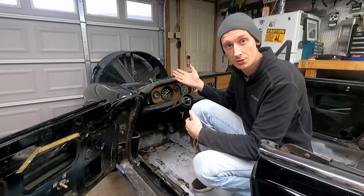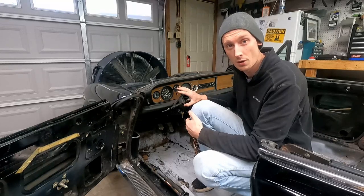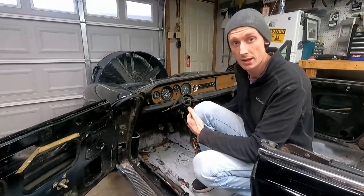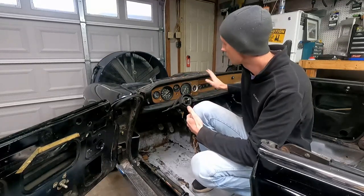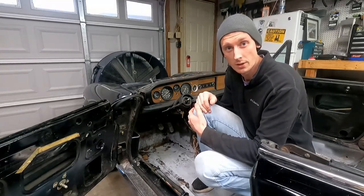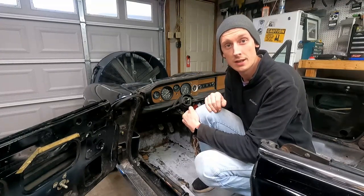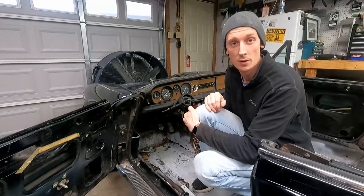We already have our windshield and frame out, our steering wheel is already off, and all of our lower and center console pieces are out, so it's a lot easier to do once you already have those pieces out. We're going to start taking this apart - it's a really straightforward easy process. I'm going to show you how to do it as well as cleaning up these gauges and getting them crystal clear, just like they were back in '82.